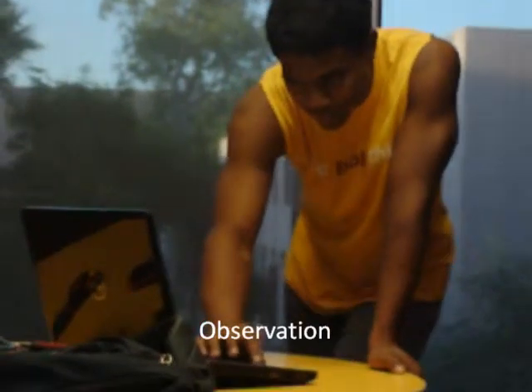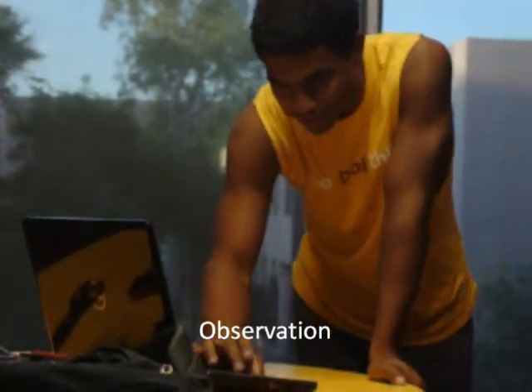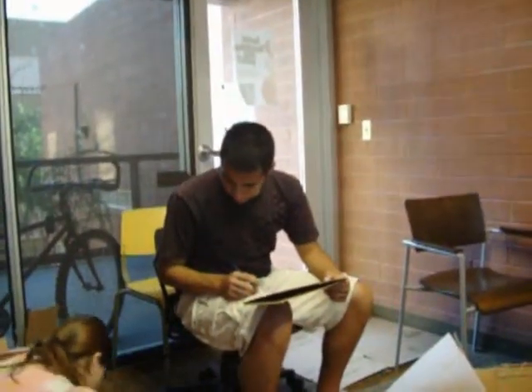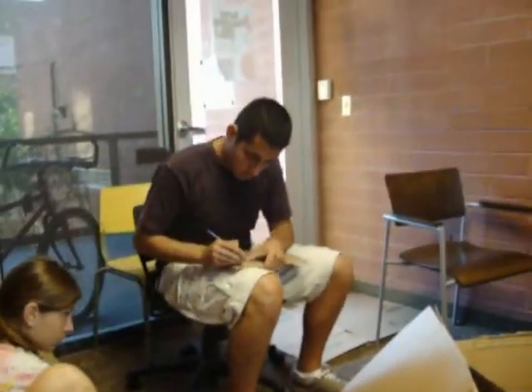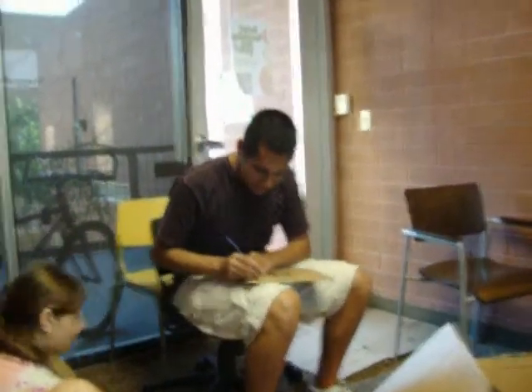First, there's observation. When building our version of the lightest cardboard chair, the first thing our group did was make little mini models of possible chairs. We tested the strength and structure of the cardboard when modeled in certain ways to observe the different ways the cardboard could be utilized.